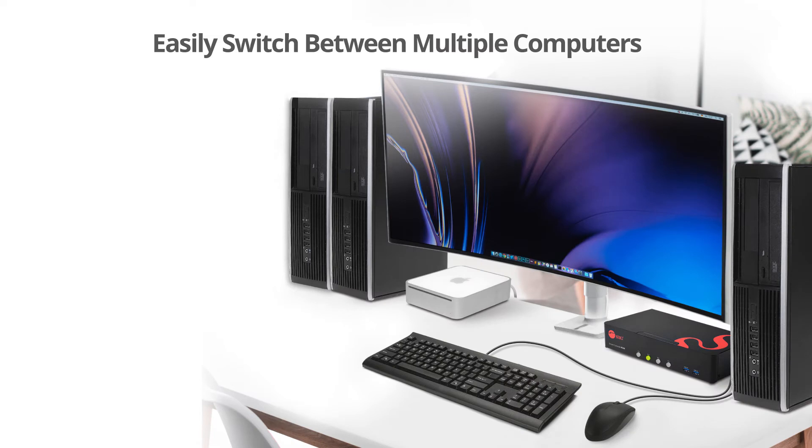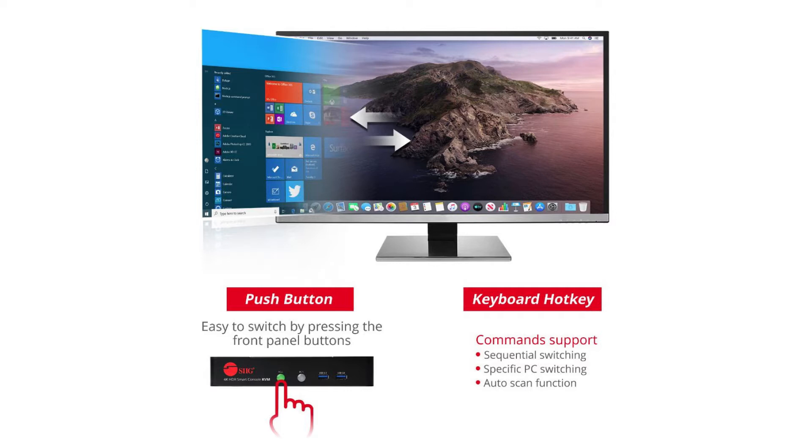Since you'd probably only have one desk setup for your work and for gaming, you can have both sources connected at the same time and save a good amount of space. You can easily control your sources within arm's reach from either the push buttons on the box or the hotkeys on the keyboard.